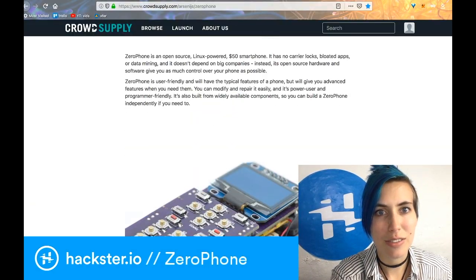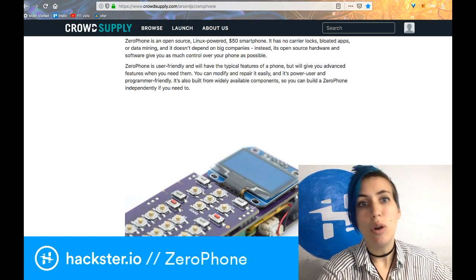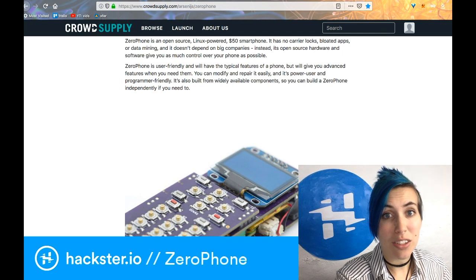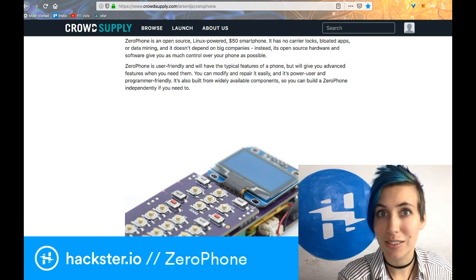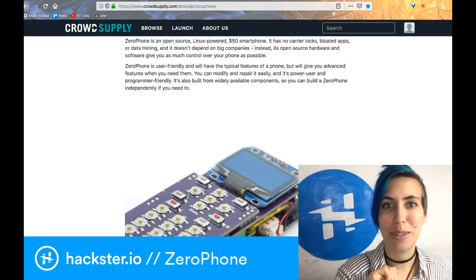It's by this person Arsenis, whom I met at Supercon, and it is an open source Linux-powered $50 smartphone with no carrier locks, no bloated apps — we'll come back to that — no data mining, and it doesn't depend on big companies.